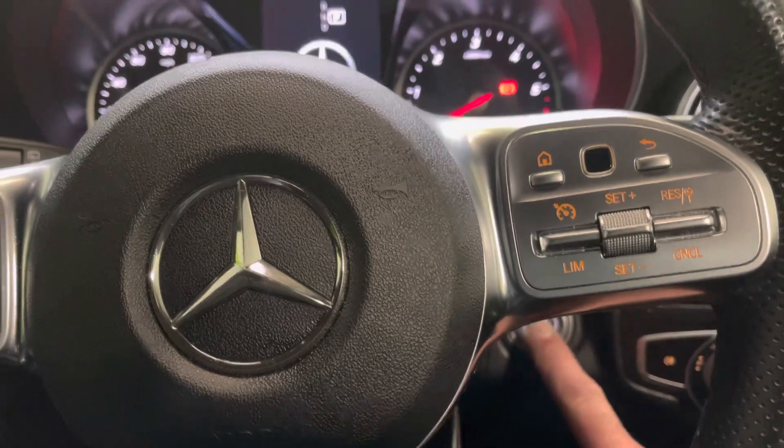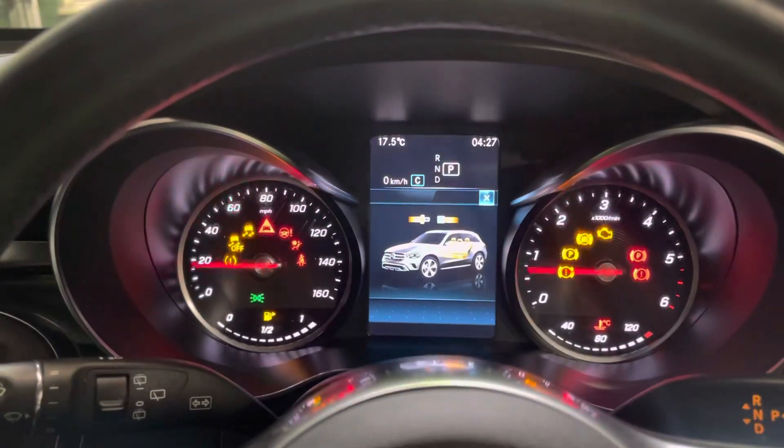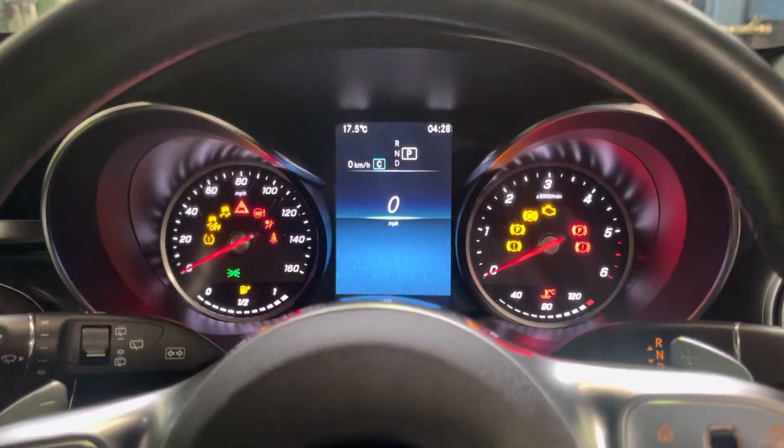So we're going to turn the ignition on first. Two presses on that without your feet on the pedals, and then just press the back button to get rid of that.